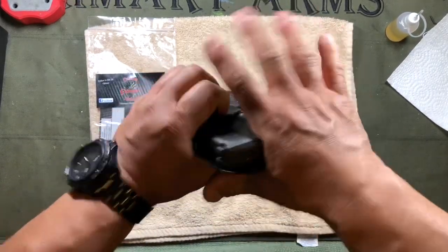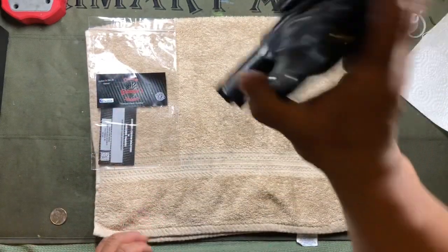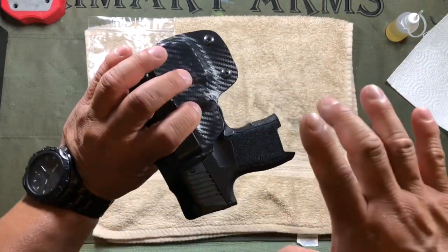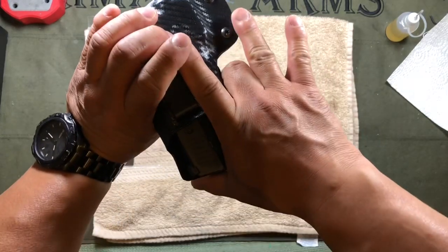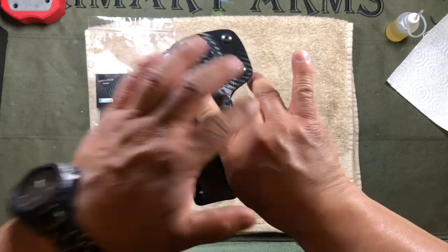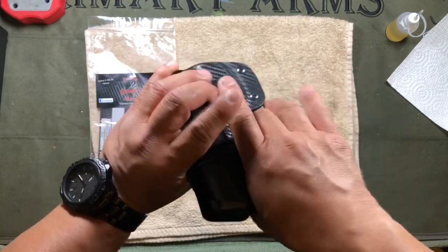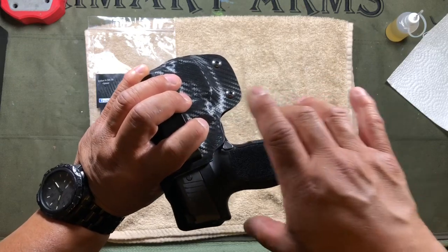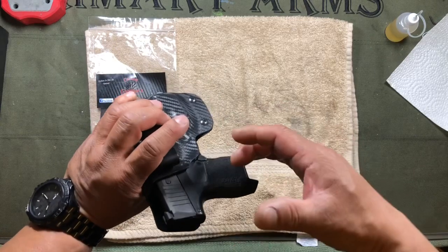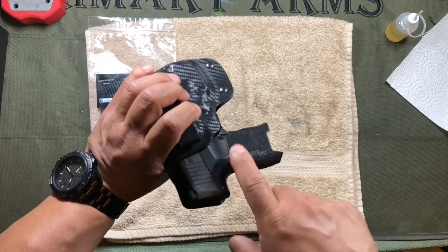Holster retention is really positive — there's a solid click and the gun really isn't coming out unintentionally. There's also a good positive opening that allows your index finger to come along the side and your middle finger to establish a grip. We always teach that your grip on the firearm starts inside the holster, so if a holster interferes with your ability to get that top finger in position, you're going to have issues drawing and getting shots on target.